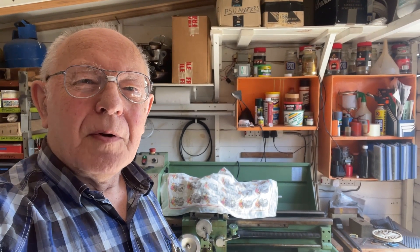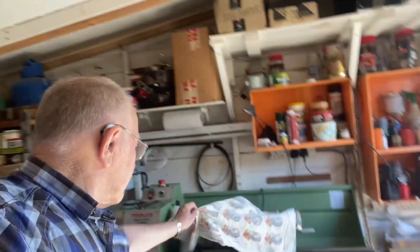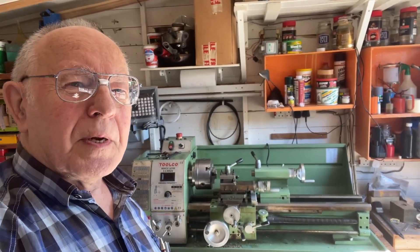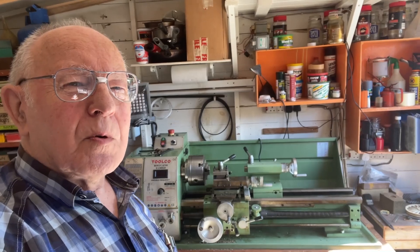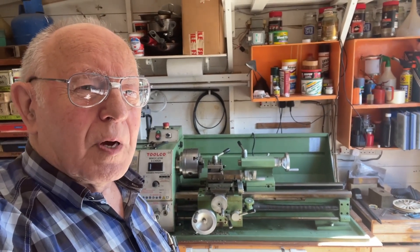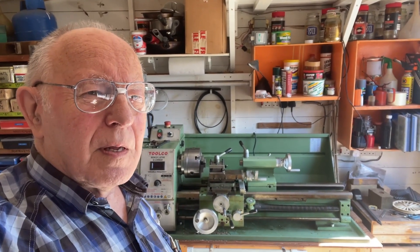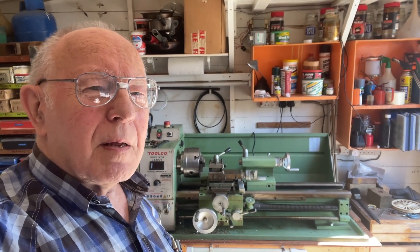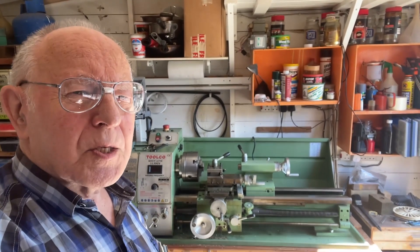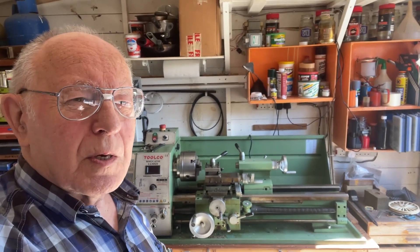Hello everybody, here I am standing alongside my lathe and I've been thinking it's about time I upgraded some of my tooling. This time it's going to be parting or cut-off tools. I'm going to have a look around the internet and see if there's anything reasonable on offer. There are three sites I really like to look at: Temu, Banggood, and AliExpress.